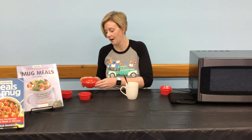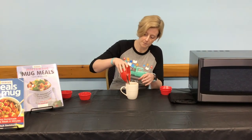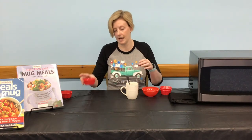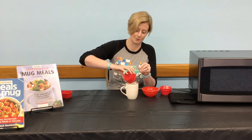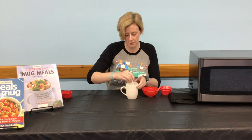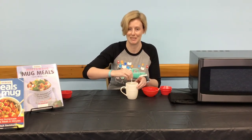Next, add your three tablespoons of milk and one tablespoon of oil to your mug. This is going to make the crust for your pizza. Stir that together until you have a dough-like substance.